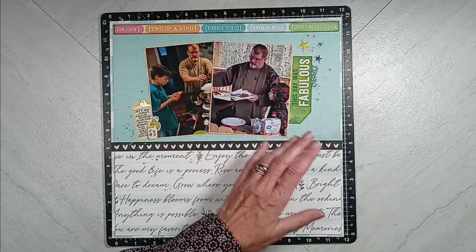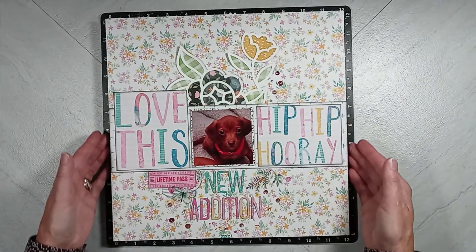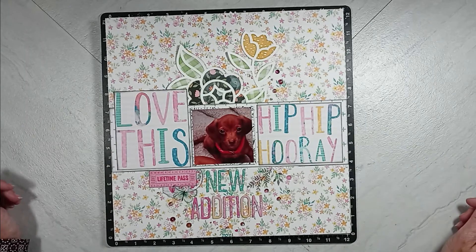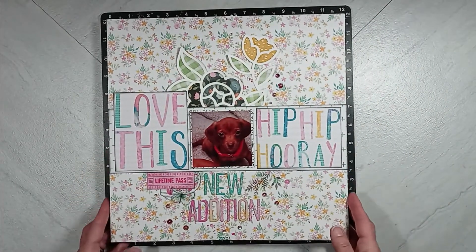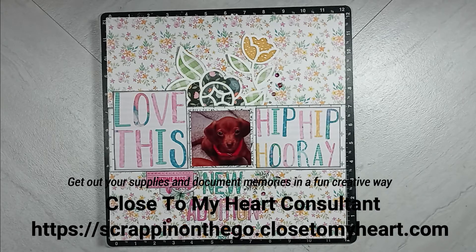So those are my eight layouts. Keep coming back, but most of all I want you to get out your photographs or other items you'd like to scrapbook to preserve those memories. It doesn't just have to be a photograph — it can be a letter, a card, Christmas card, birthday card, a get well card, a thinking-of-you card. Get out your scrappy supplies and start documenting those memories in a fun, creative way. Give me a thumbs up, keep coming back, and if you're not a subscriber, I'd love to have you. I am a Close to My Heart maker consultant — link is listed below. Have a great day, evening, and week. We'll see you next time. Bye.